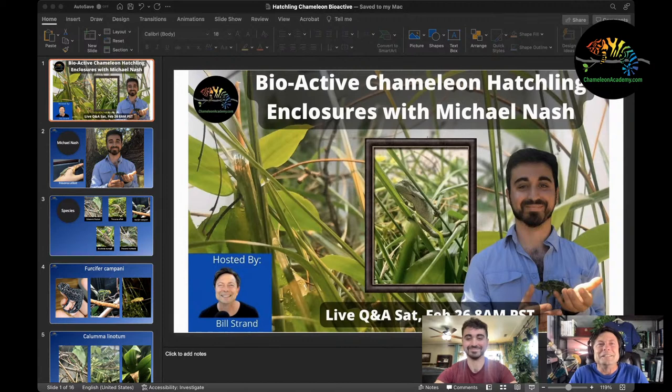I'm Michael, currently an MD-PhD student in Colorado. Keeping chameleons is something I do for fun on the side, but I've been really trying to learn more about them. I focus on rare or uncommon species because studying less well-known species teaches you a lot about chameleon keeping generally, and it increases my overall understanding of how these animals operate.